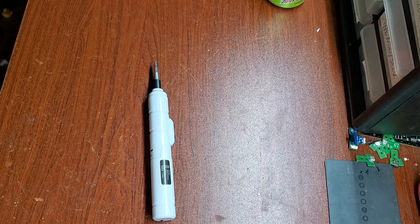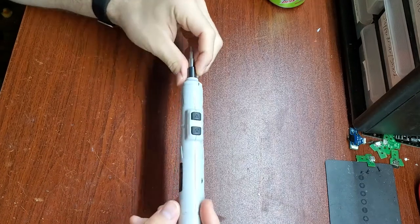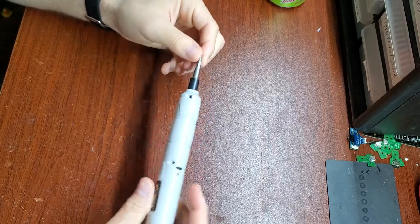Good afternoon, everyone. It's been a while since I've done a video, but I've got something short, hopefully, that I've got on the bench here. This is one of my daily driver electric screwdrivers I like to use for taking out screws on everything that I work on on the bench.